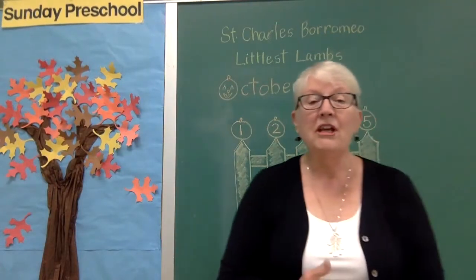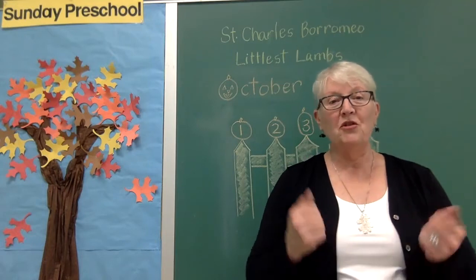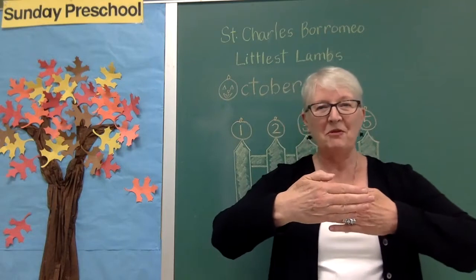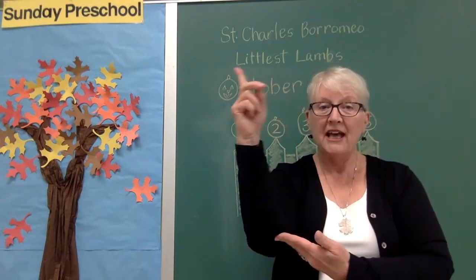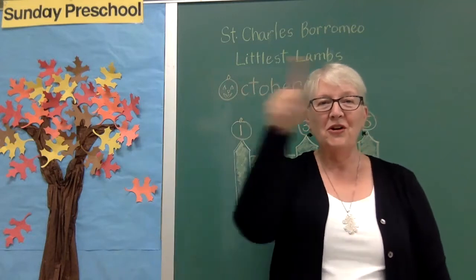How about if we do our hello song? I'll get my hands ready. Remember, sometimes I like to sing with my hands, and all my friends are here today. Time for circle.